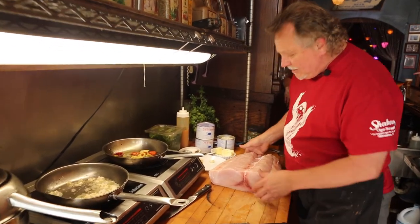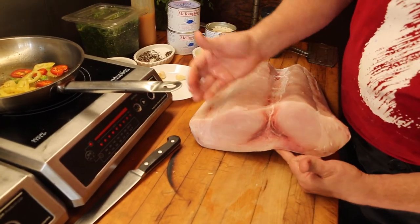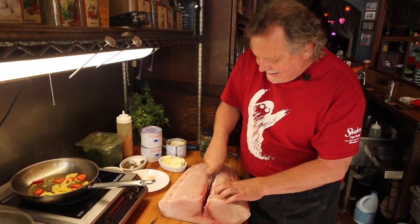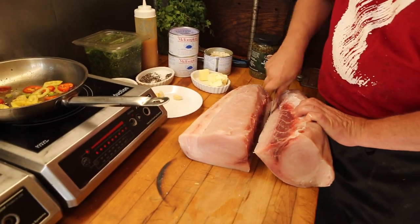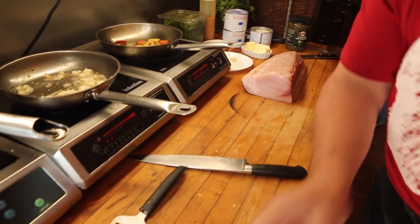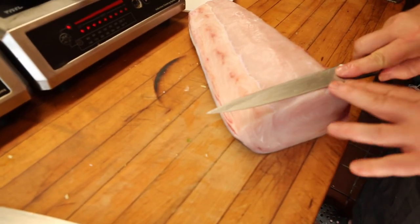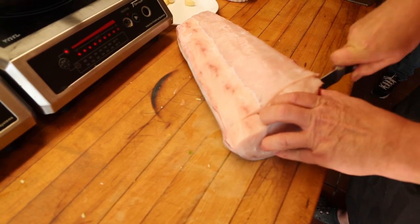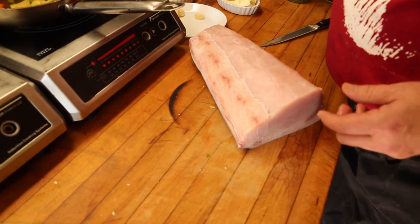We're going to take our swordfish now. This is a beautiful ten-pound piece — a Pacific sword. We've got quality product here obviously, which isn't always the case, certainly in Milwaukee. You have to have faith in your fishmonger. We're going to slide it right over. I'm going to cut something about an inch thick — if you're not sure what that is, take the blade of your knife and just roll it like that. We're going to leave the skin on.